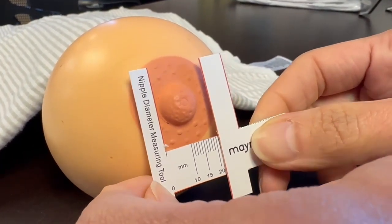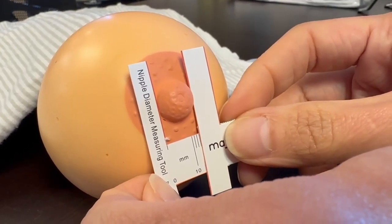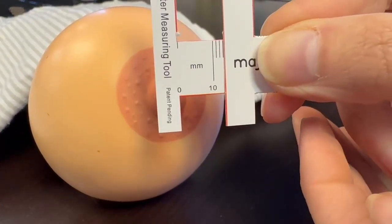There are various ways to measure for the correct size. Once you measure your nipple circumference you'll want to add two to three millimeters to that, and that is your starting point. You may have to try various sizes to get the right fit.